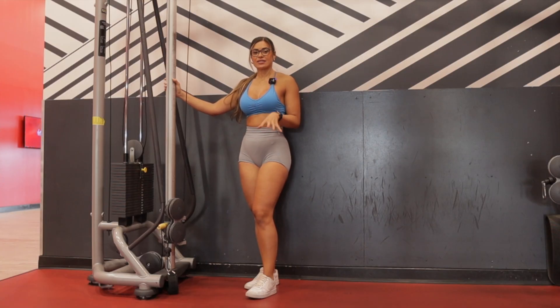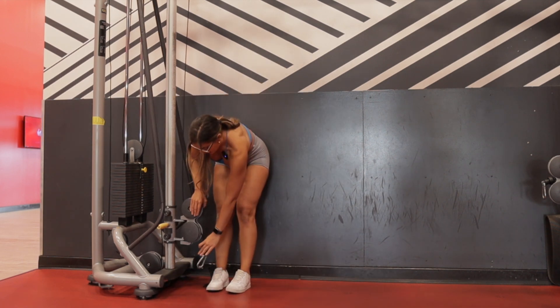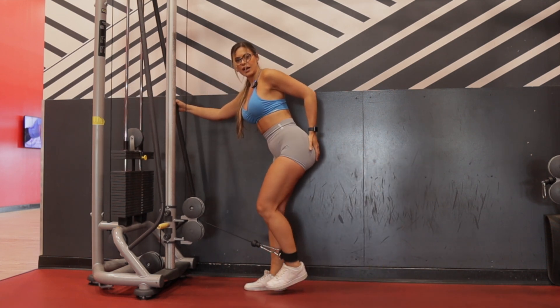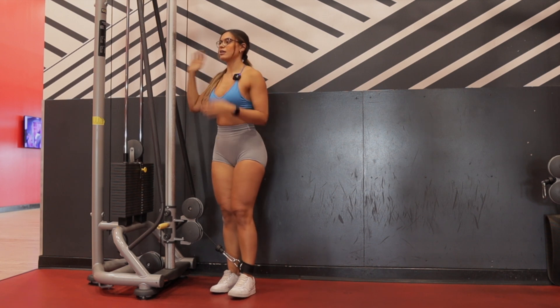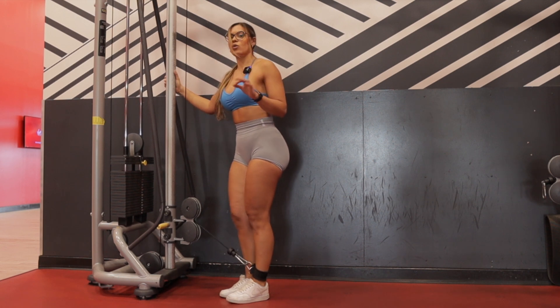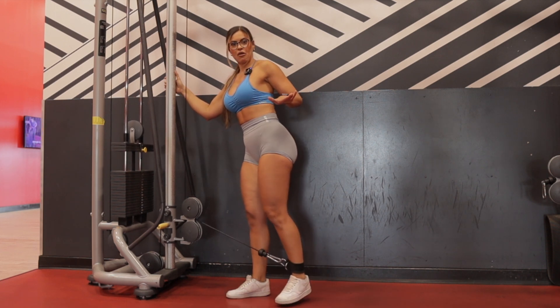I do this exercise every single time I train legs — no jokes, I do legs three times a week, and I do this every single time because it's so good. This also helps to target your side glutes — the gluteus medius and minimus. I like to have the cable at a 90 degree angle. A lot of people tend to kick backwards, which is still glutes, but that is your gluteus maximus — it's not your gluteus medius and minimus anymore. So rather than kicking laterally or straight back, kick diagonally. And I don't want you to go as far as you can — it's a small movement driven by your glutes. I don't go any further than this.